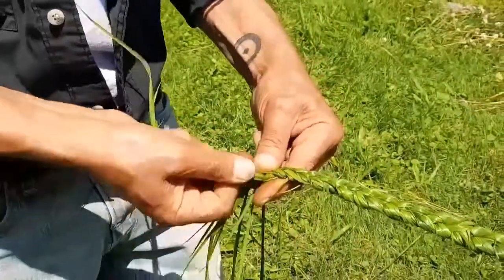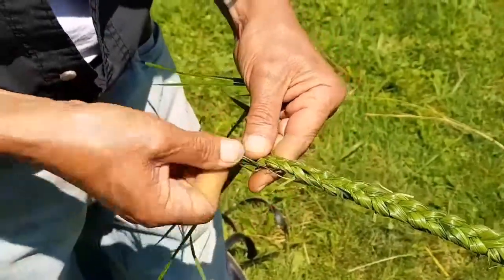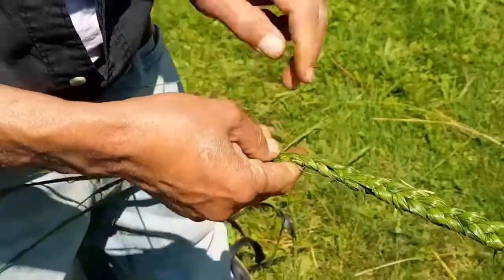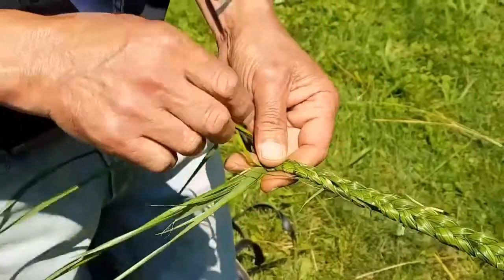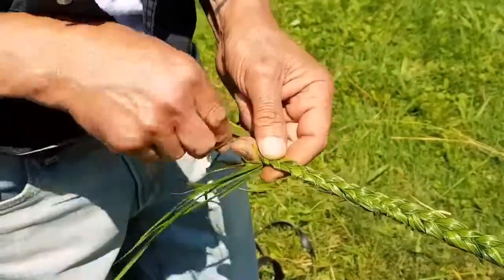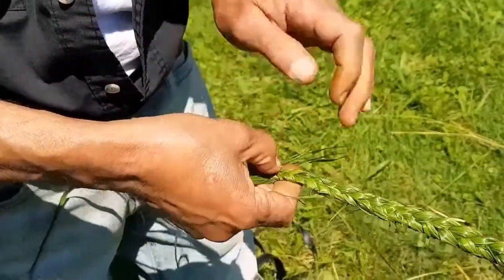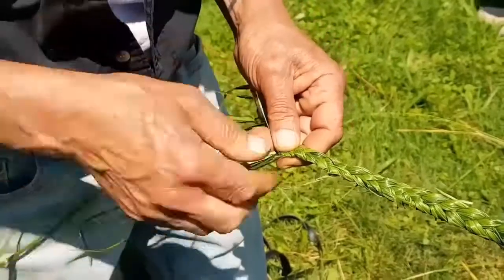As it gets smaller and narrower, you want to keep in mind that you want to tie it off. So you want to leave enough material so that you can create a knot. To create a knot, we'll twist it again, but we'll twist all three of them together.